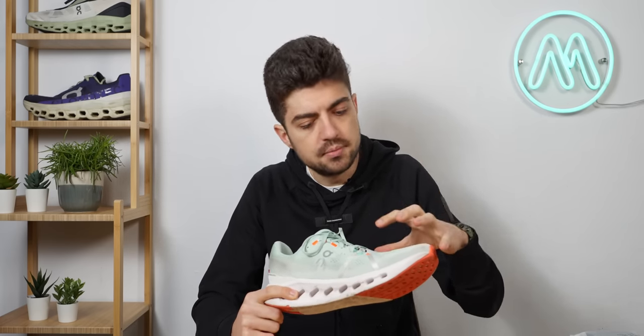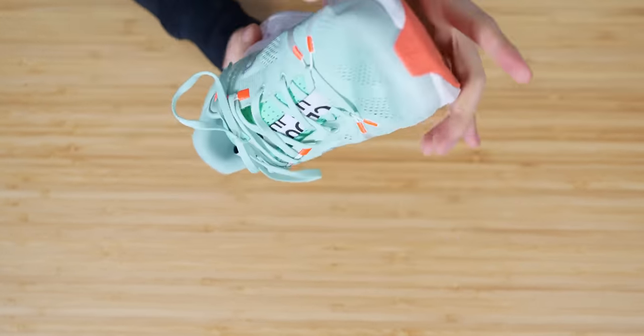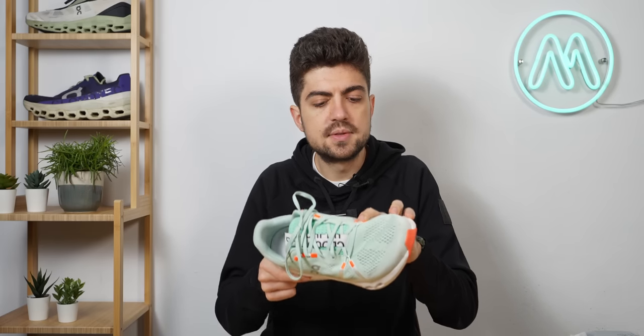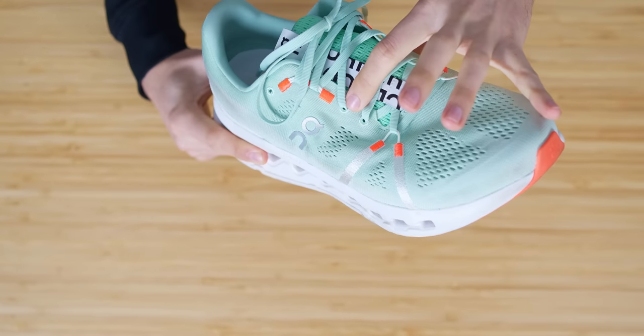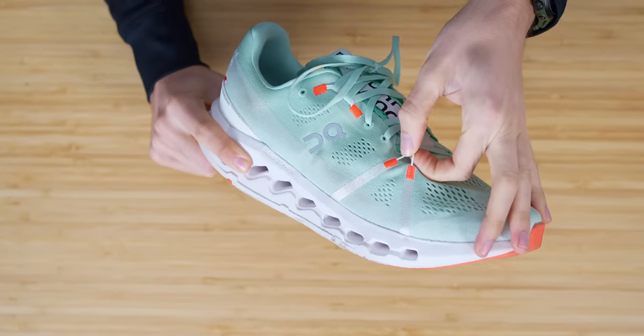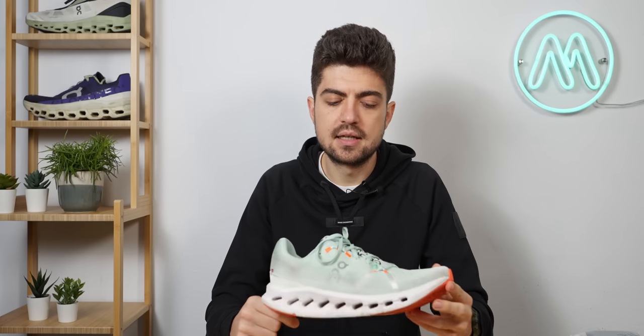The fit is on the voluminous side — you have some room, it's not a snug or constricted fit. Not necessarily a lot of width, but definitely some volume. Despite that, the lockdown is good. ON has worked with some very nice eyelets — traditional eyelets and also what I'd almost call flywire-style eyelets, reminiscent of Nike Flywire. The lockdown is pretty good, and that volume is quite pleasant for a daily trainer.